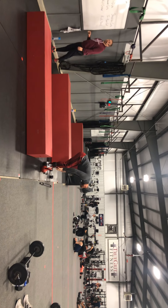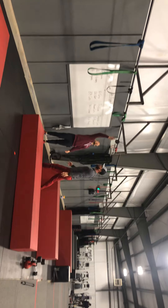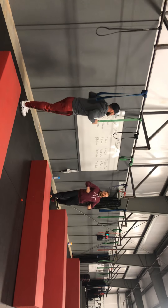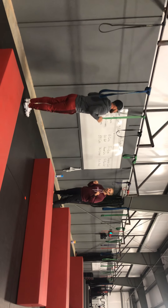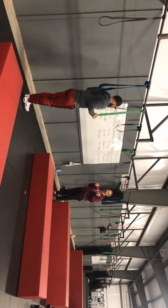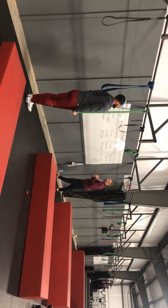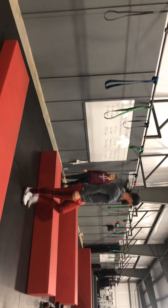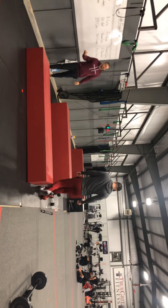Tricep band extension — grabbing a band up here, keeping the elbows nice and tight into the body, pressing straight down and locking out the elbows. We're controlling the band on the way back up — not letting the band control us.